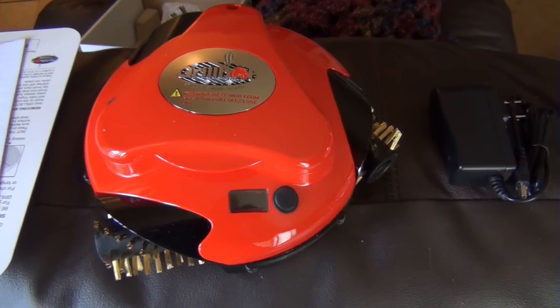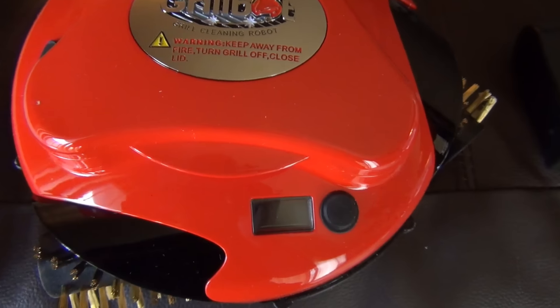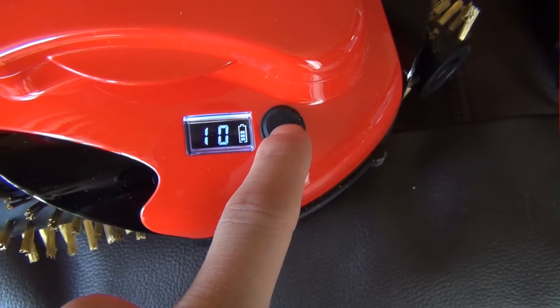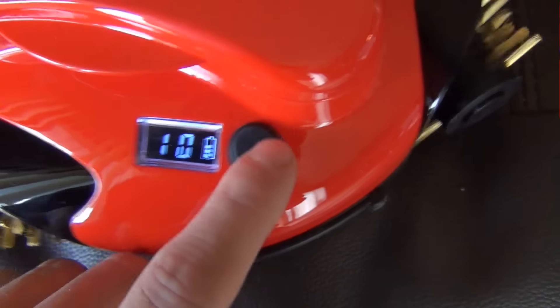Alright, so here's a quick look at what we get in the box. You're gonna get your charge cord for the rechargeable battery in there. Here is the GrillBot itself. Looks like we have a button over here. It came with a fairly charged battery so we should be able to try it—